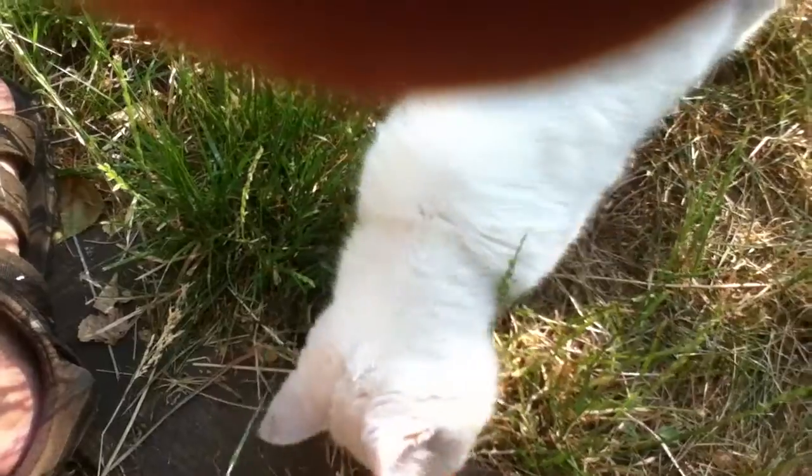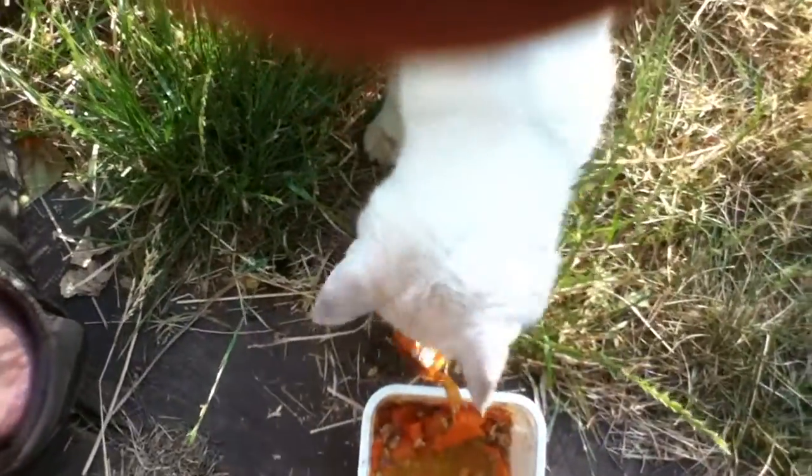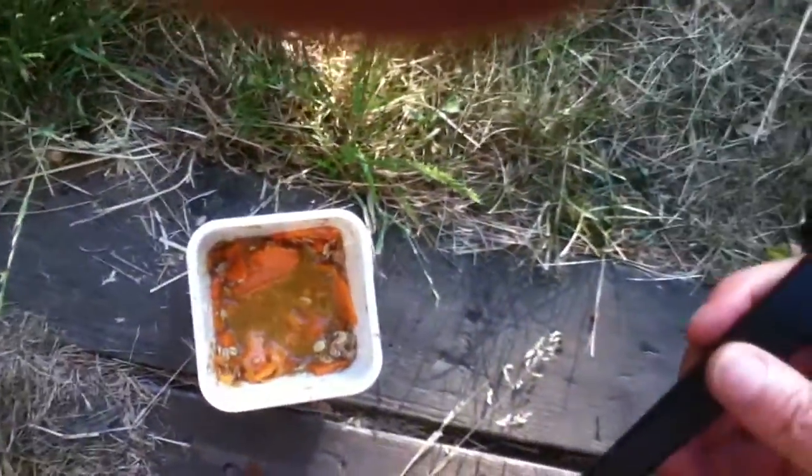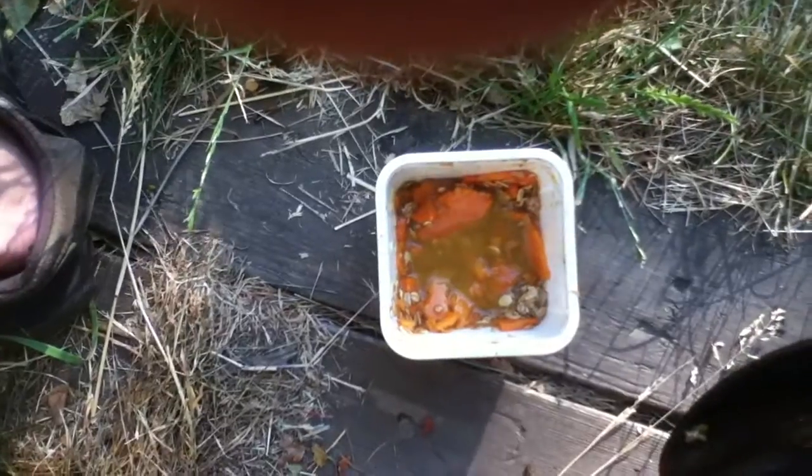I put them in the sun and let them dehydrate naturally to see what kind of chips they make. Then I'll try dipping those in the sweet sauce which is here.